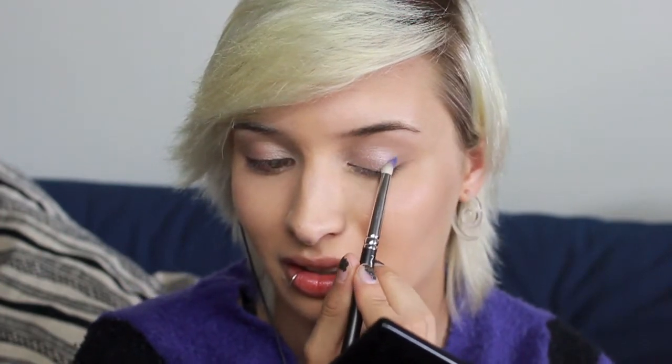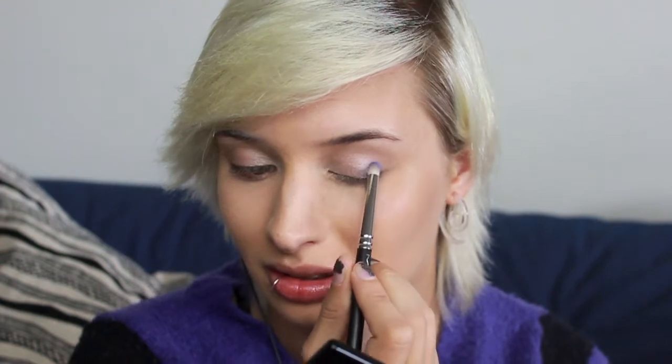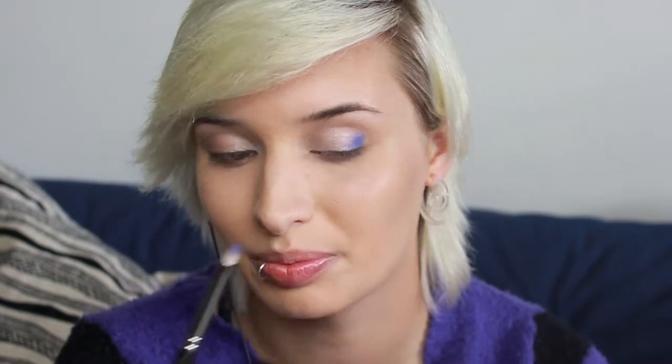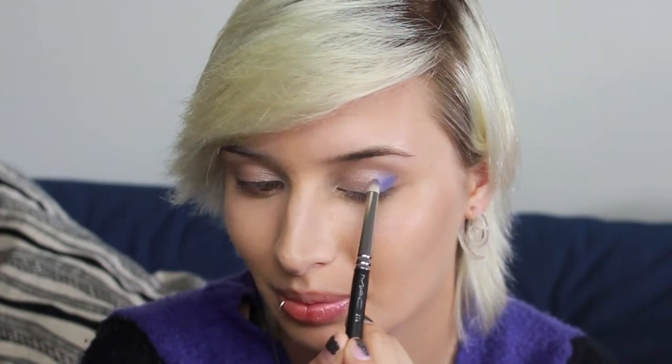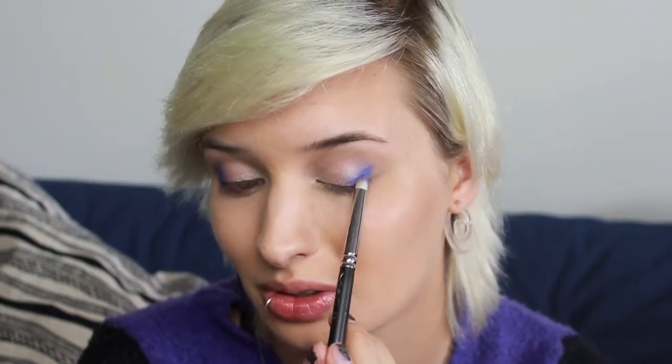I'm really tempted to do some color here — I'm thinking let's go for this indigo-ish color, and that's going in the outer corner. These matte Inglot colors tend to be a little bit patchy at first when you're applying them, but just keep working it and it will even out and blend out really nicely.